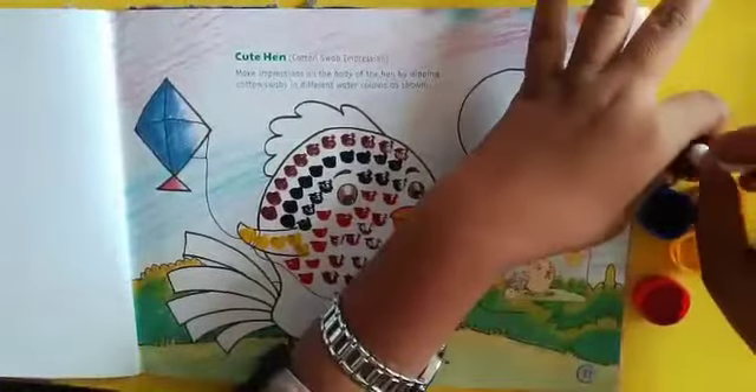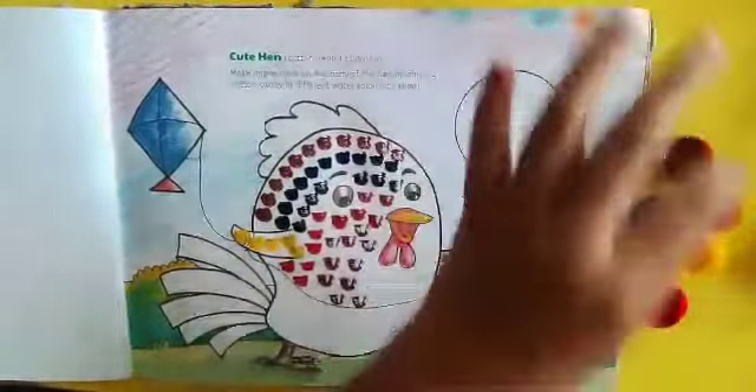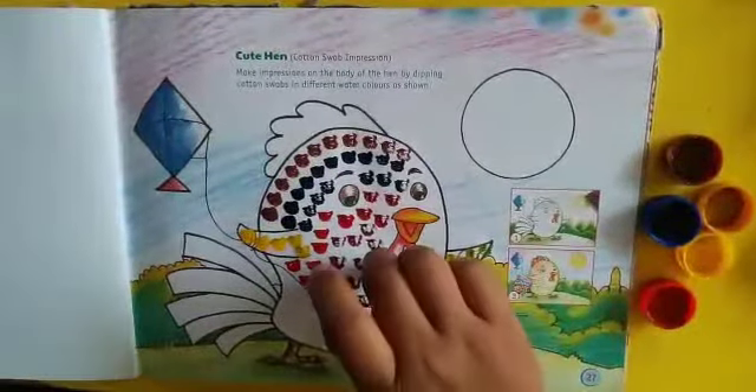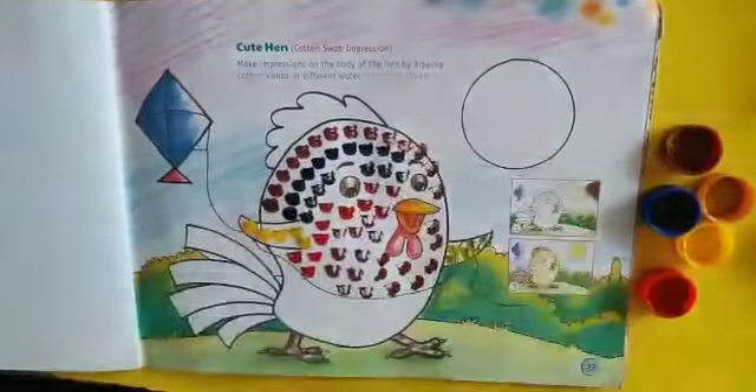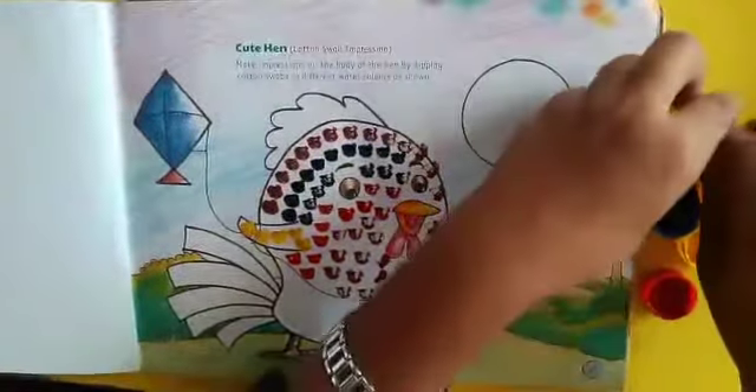Now here I have brown color also, so I'll start with the brown. So beautiful, now!